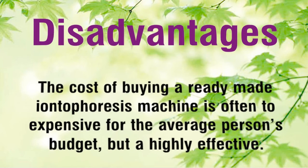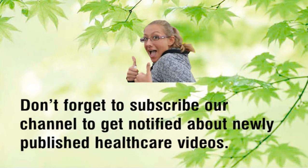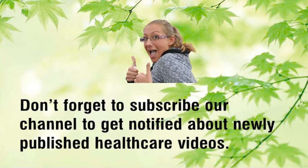Disadvantages: the cost of buying a ready-made iontophoresis machine is often too expensive for the average person's budget, but they are highly effective. Don't forget to subscribe to our channel to get notified about newly published healthcare videos.